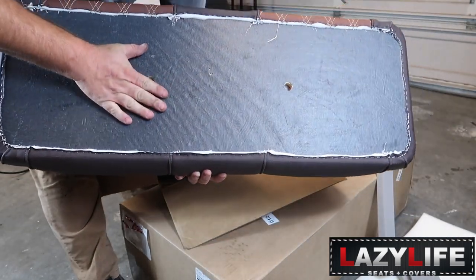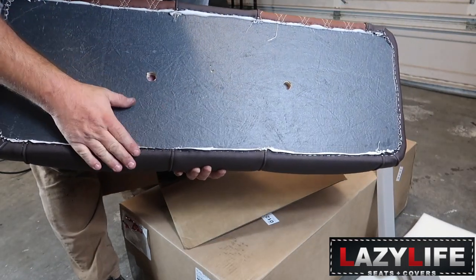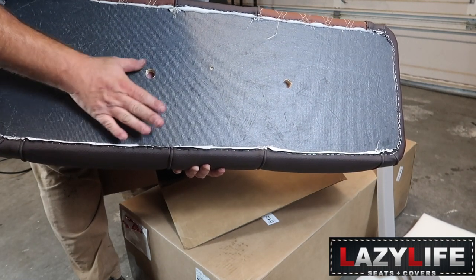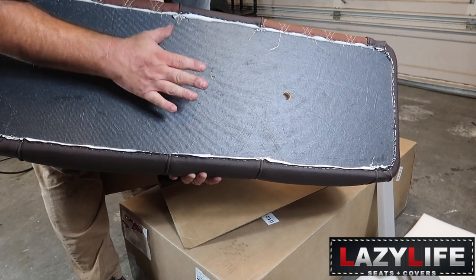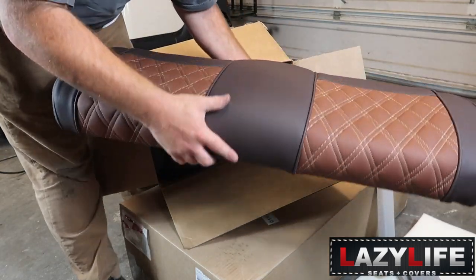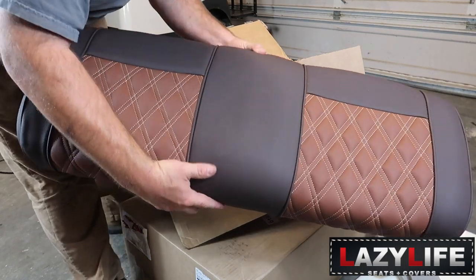It already has the seat bottom already on it. You don't have to really do a whole lot to these other than maybe screw them to the goth part on the back seat and clip them to the front. I think that's the back bottom — let's keep going.